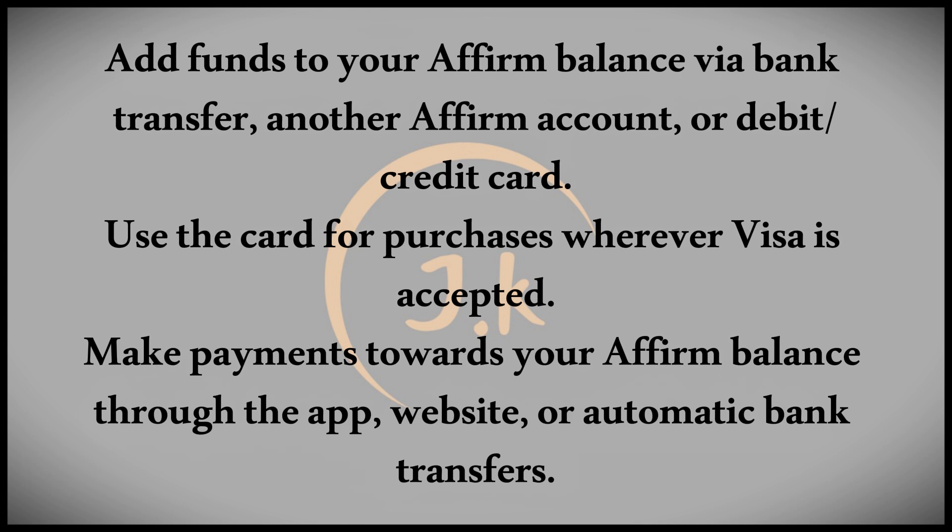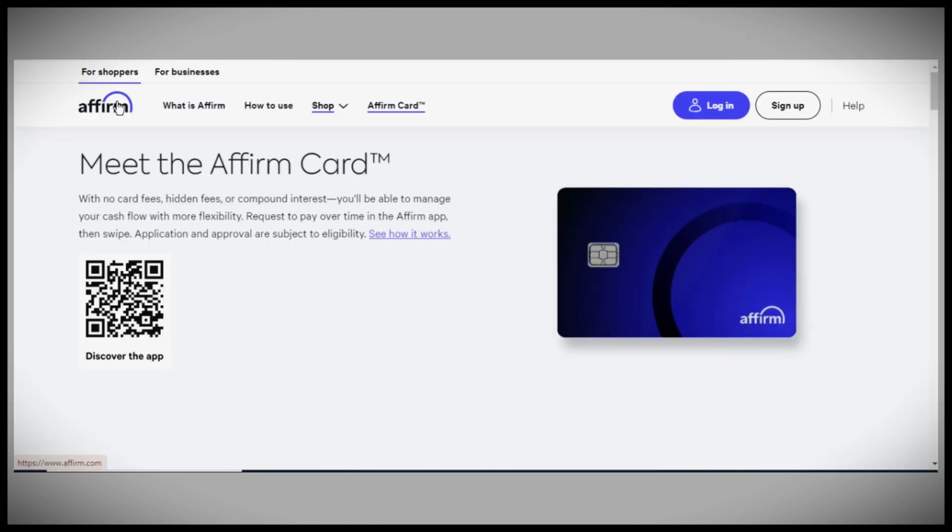That covers the basics of how the Affirm debit card works. I hope this video has provided you with a clear understanding of the card and its functionality. Thanks for watching.